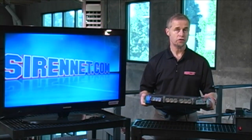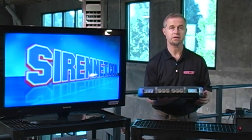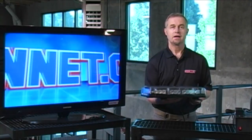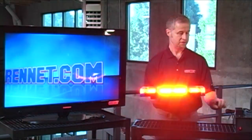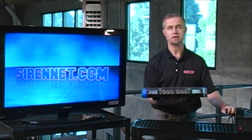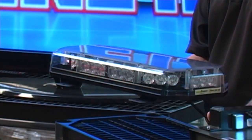Let me go ahead and turn it on so you get a chance to see what it looks like. As you can see, this is one of the 17 different flash patterns. I'm just going to quickly change through some of the flash patterns right now - not necessarily going to get to all 17 of them.